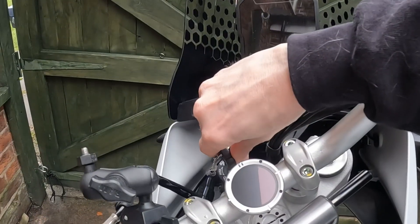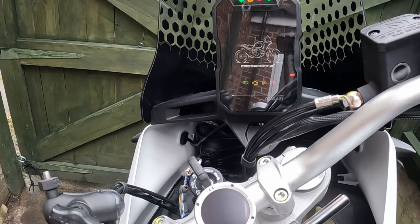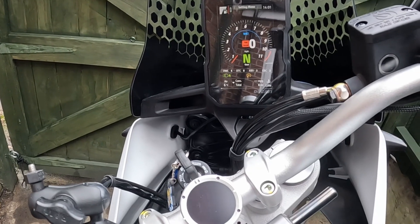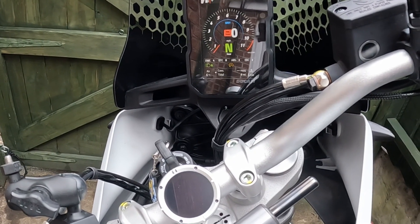Eventually it started and then it misfired, wouldn't tick over properly and basically just sounded wrong. So I went back into the house and had a little look on the forums as you do.